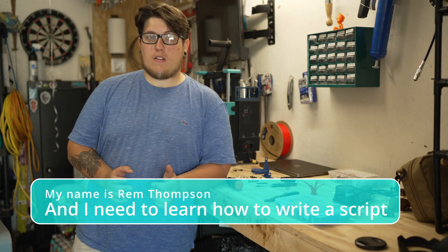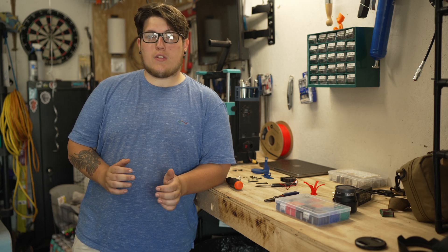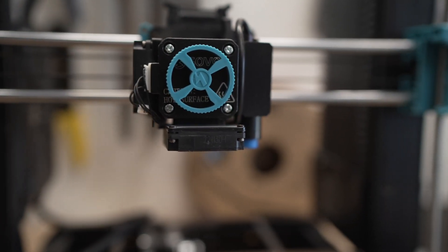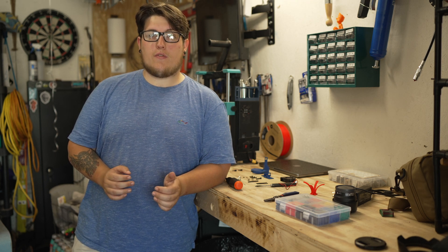The Sovol SV06 is an amazing, budget-friendly, very beginner-friendly machine that suffers from a big drawback. It uses a 4010 fan, which is really underpowered as we are approaching times where people are wanting to print faster and faster. So today we're going to take a look at one of my best friends, the SV06, and we're actually going to upgrade it to a 5015 blower fan.